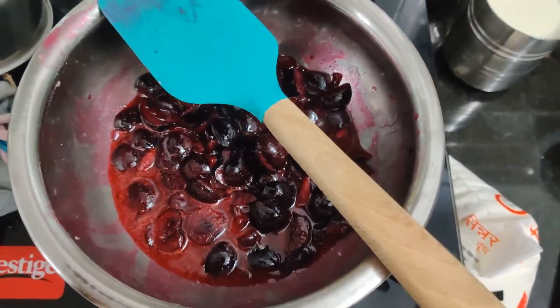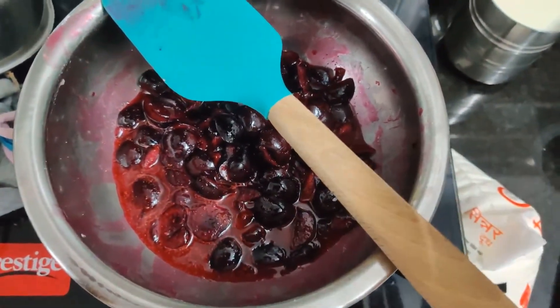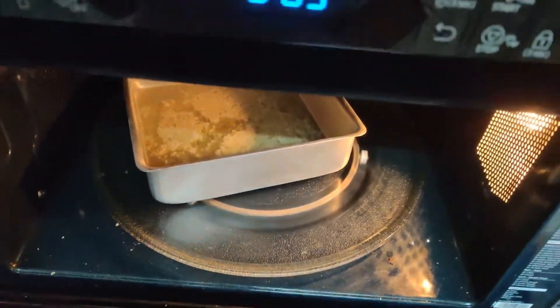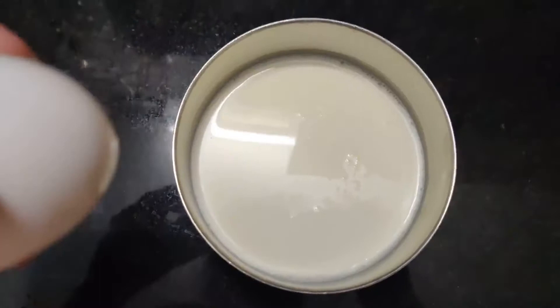The cherry mixture is ready. For the batter, I have melted butter ready, along with flour, baking soda, baking powder, and icing sugar.